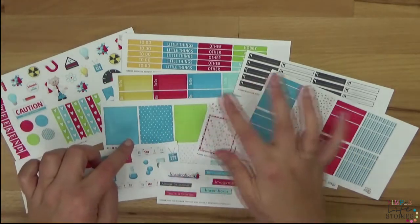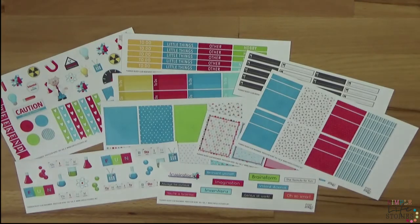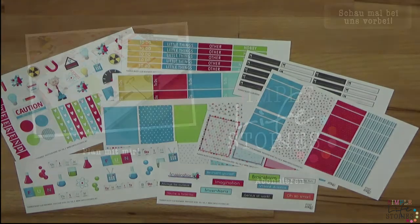Ich hoffe, ihr tragt euch als Abonnenten in unserem YouTube-Channel ein. Dann bekommt ihr immer Updates und auch diese Reveal-Videos. Ich würde mich freuen, euch im Planer-Buddy-Club zu sehen. Bis dahin, Tschüss!